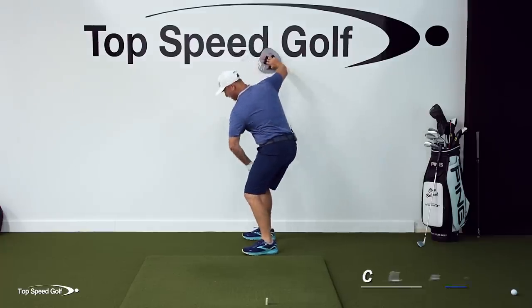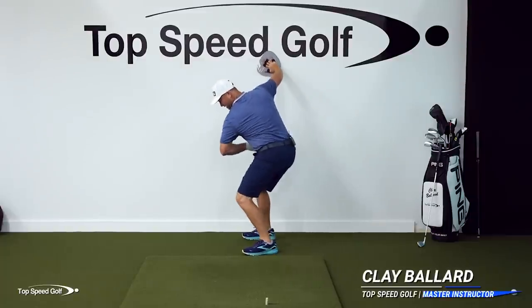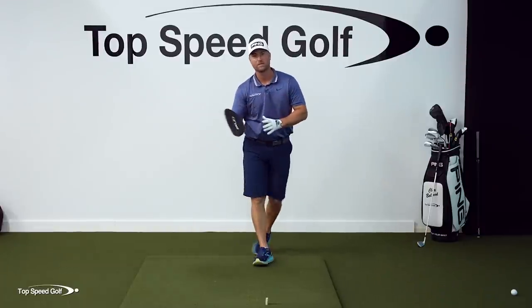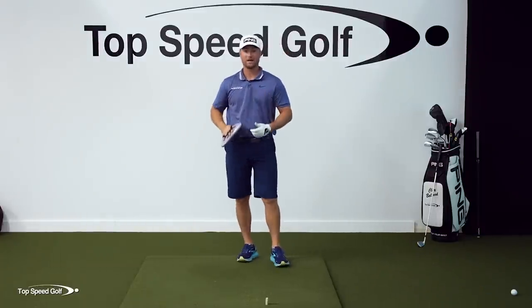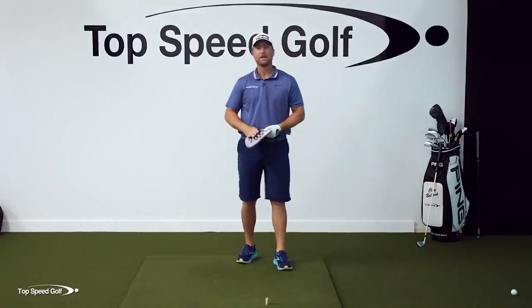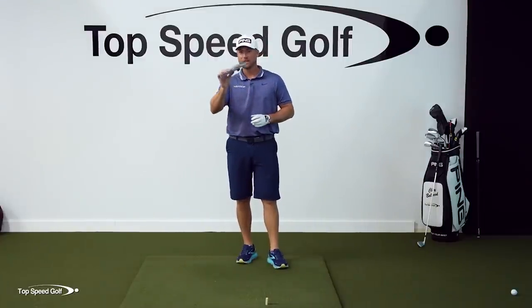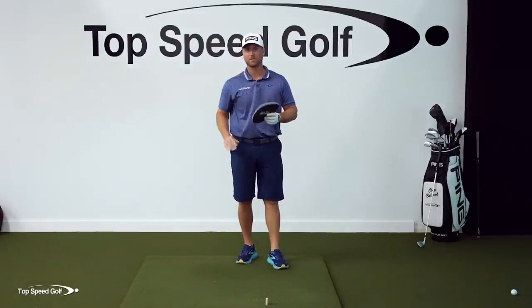If you've been struggling to shallow out the club, this start-of-the-downswing move is not only going to help you finally shallow out the shaft, it's going to help you get more lag, compress the ball better, and finally be able to open your hips and stay in your posture. So many things come down to this little right-hand move that I'm going to teach you here today.